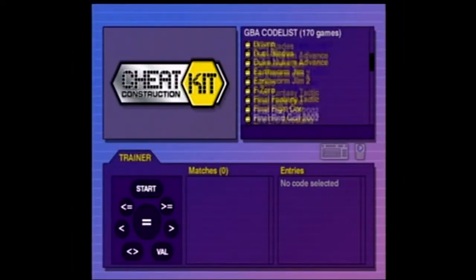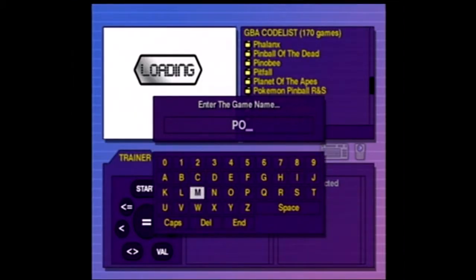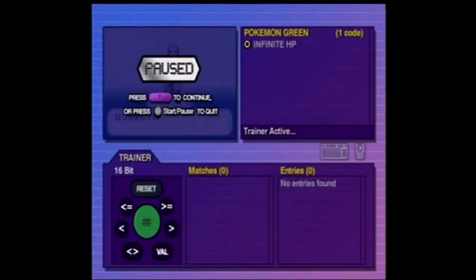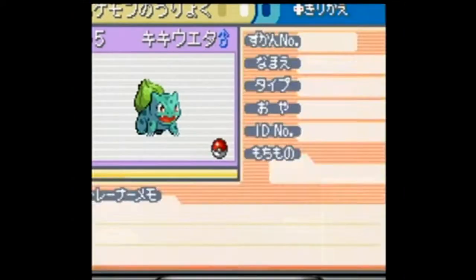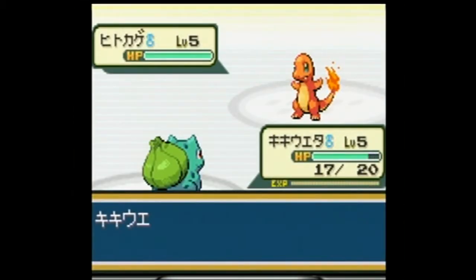Using the built-in Action Replay code system, you can activate powerful cheat codes that will bust your GBA games wide open — acquire infinite health, power and money, and become a master trainer in Pokemon, all with the help of Action Replay.